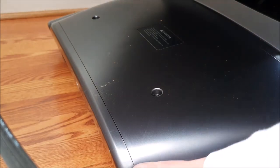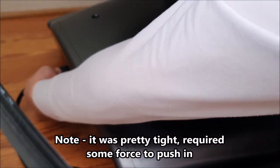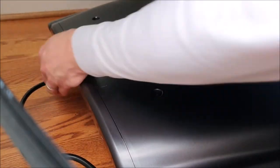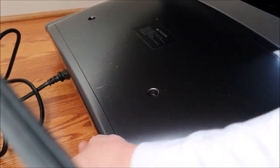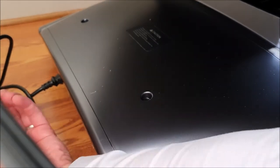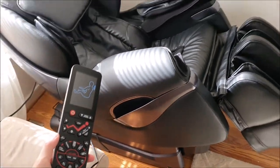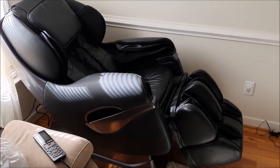Now we're going to plug in our power cord, which seems to be down here. Seems like the plug for our remote goes down here too, right here. So does it work? Who's going to get to try it first?